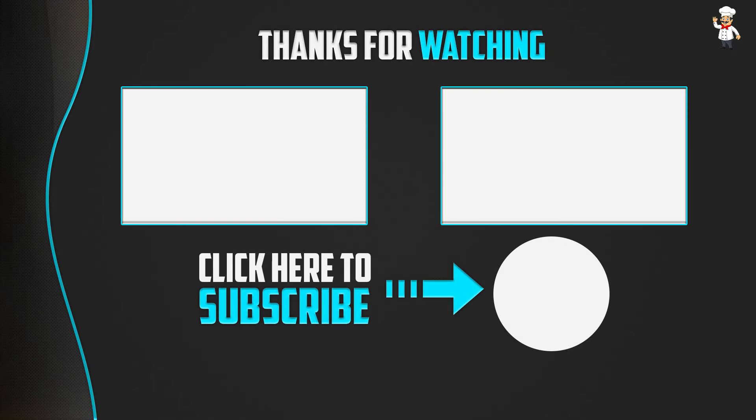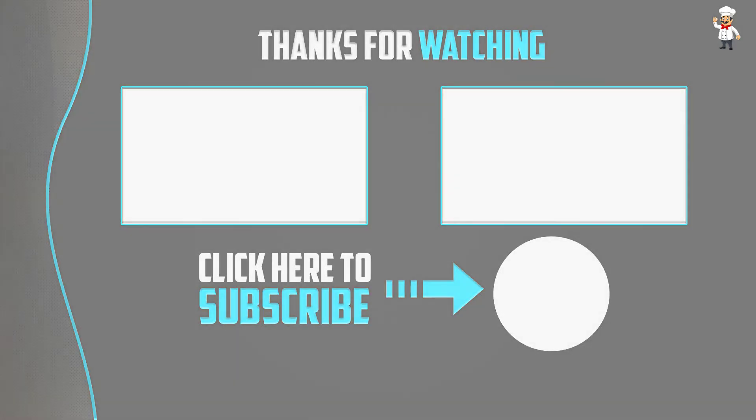Thank you for watching! I hope you liked this video. If this video was helpful to you, please make sure to like, comment, and subscribe. If you have any questions related to these products, you can leave a comment below and I will get back to you as soon as possible.